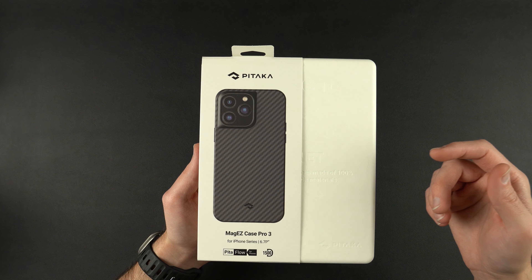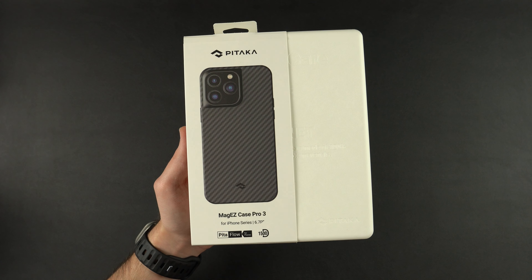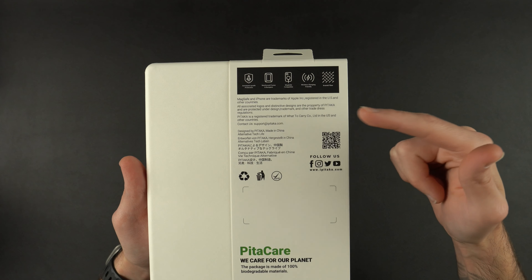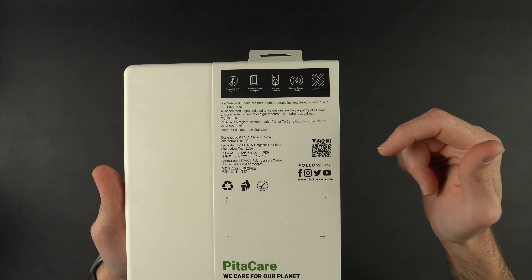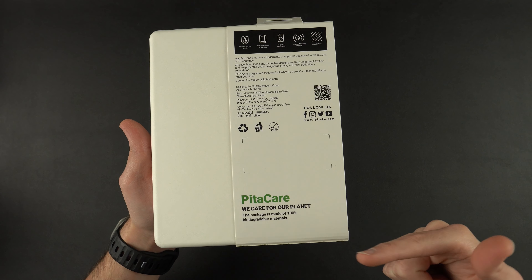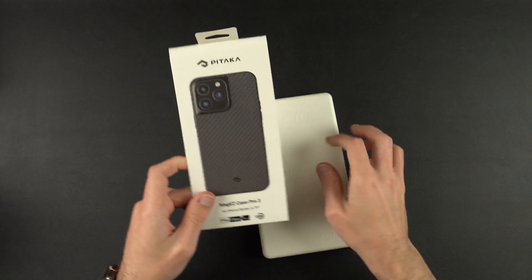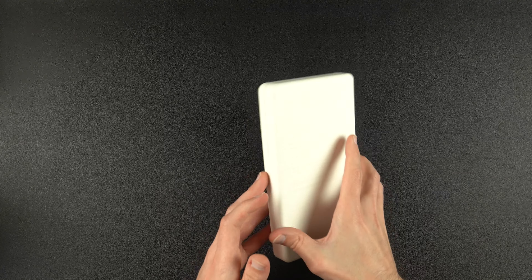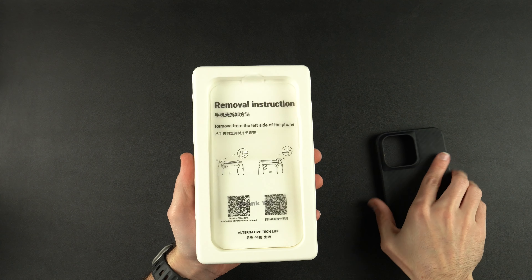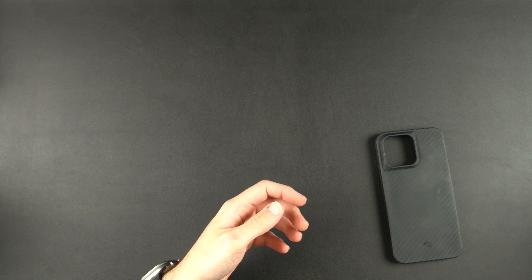You get some Pitaka branding up top — MagEasy Case Pro 3 for the 14 Pro Max. It is compatible with PitaFlow. On the back: aerospace-grade protection, reinforced frames and bumpers, MagSafe compatible, wireless charge-friendly, and made with aramid fiber. The package is made from 100% biodegradable materials, which is always nice to see. We'll take the top cover off and pull the top off the box, and you're going to be presented with the case, along with some removal instructions and their little thank-you card.